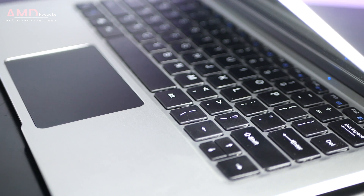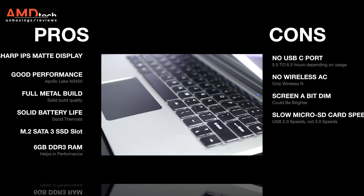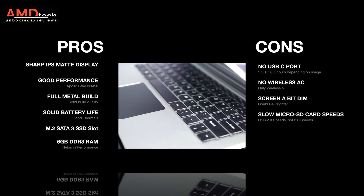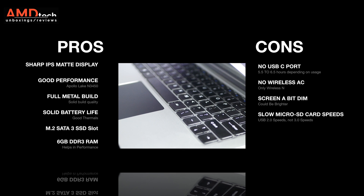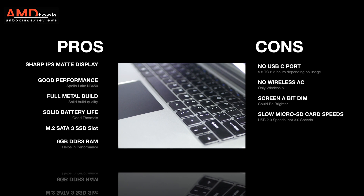At the end of the day, can I recommend the Jumper EasyBook 3 Pro? Absolutely. Here's what I like: its sharp IPS matte display, good performance from its Apollo Lake processor, a solid all-metal build, good battery life, the open M.2 SATA 3 SSD slot which really makes a difference in terms of performance, and 6GB of DDR3 RAM. But as with any device, there are things that need improvement.